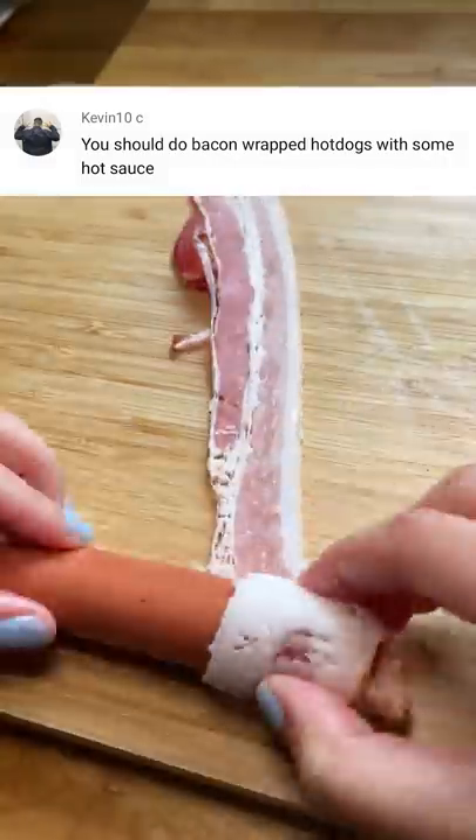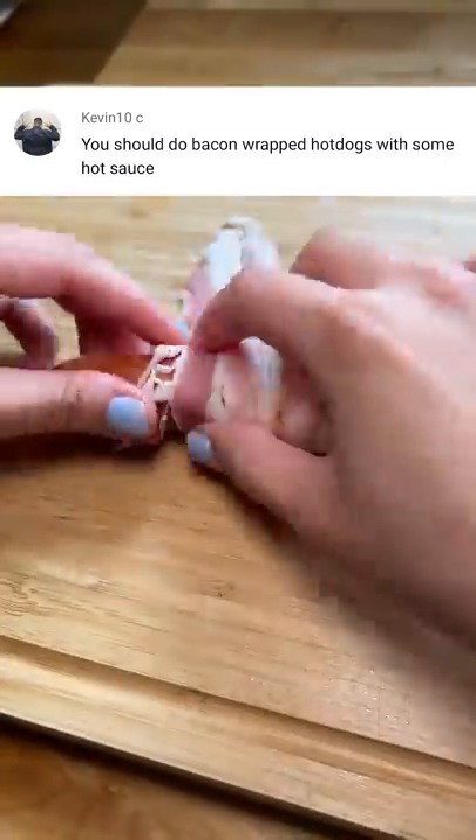You should do bacon wrapped hot dogs with some hot sauce. Alright, let's give it a try. This recipe is pretty self-explanatory.